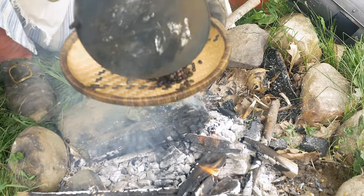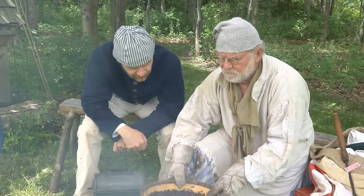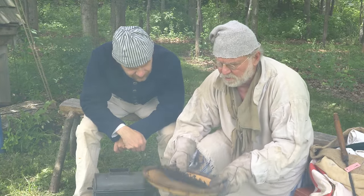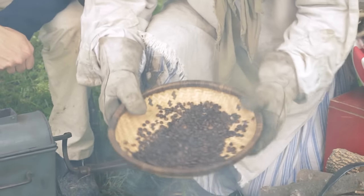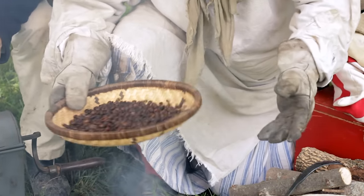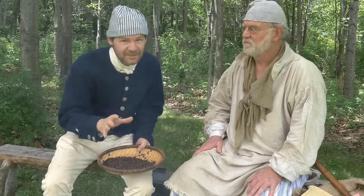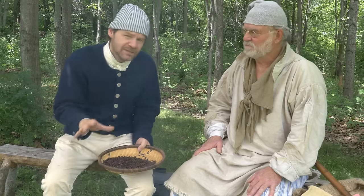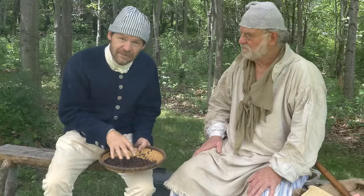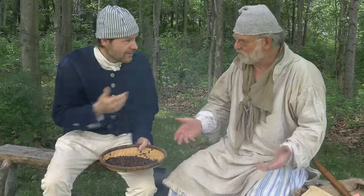At that point you pour the beans into a pan and cool them down, because the beans will just keep cooking if you leave them hot. So we've got this wonderful roast here, and the idea is to get you able to make a better cup of coffee in camp in the most proper and authentic way. We've taken our green beans, roasted them, and now we've got the next step of turning this into our coffee drink.